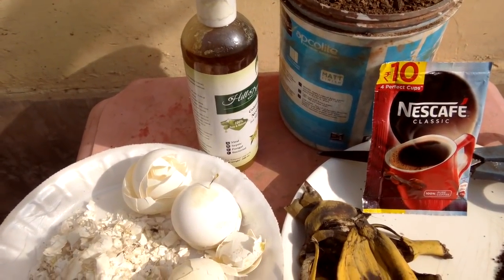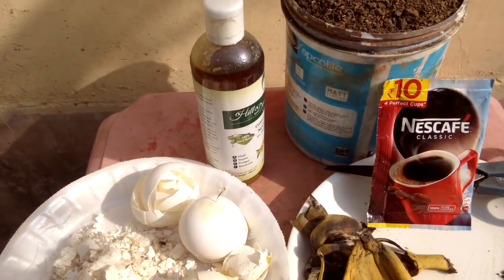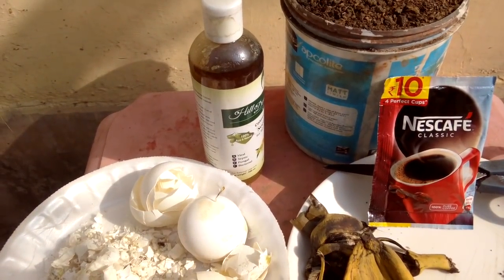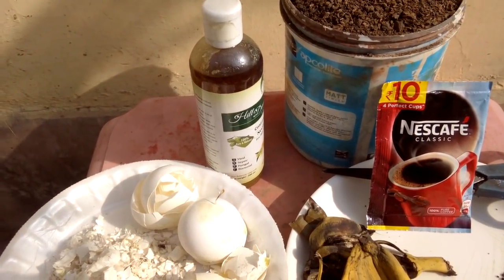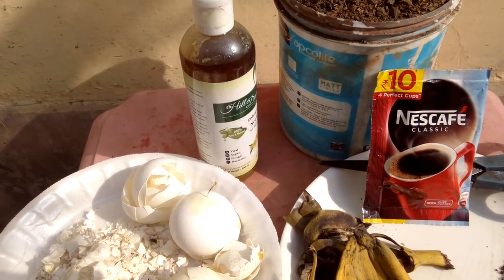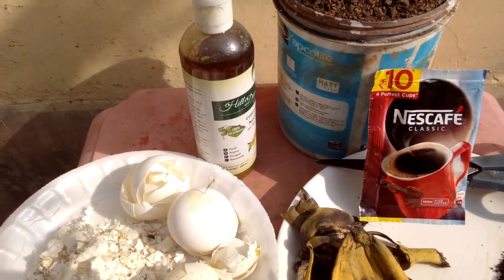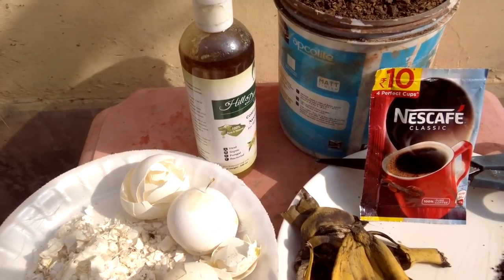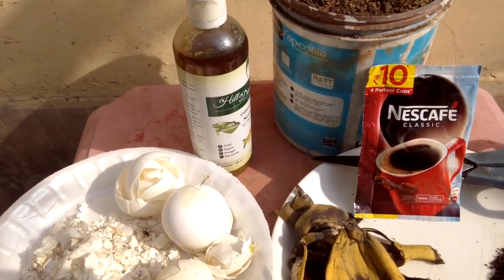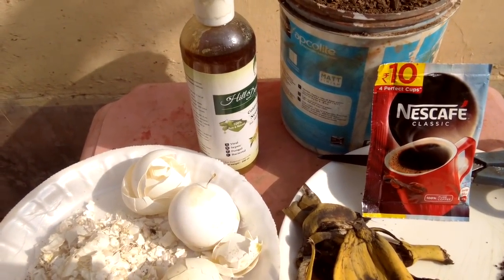Today I am going to show you how to make waste liquid fertilizer full of nutrients. Many viewers from India and abroad have demanded an English version of this liquid fertilizer tutorial. The Hindi version is already uploaded by me. I remember one of the names of an Australian viewer, Solomon Domsak.